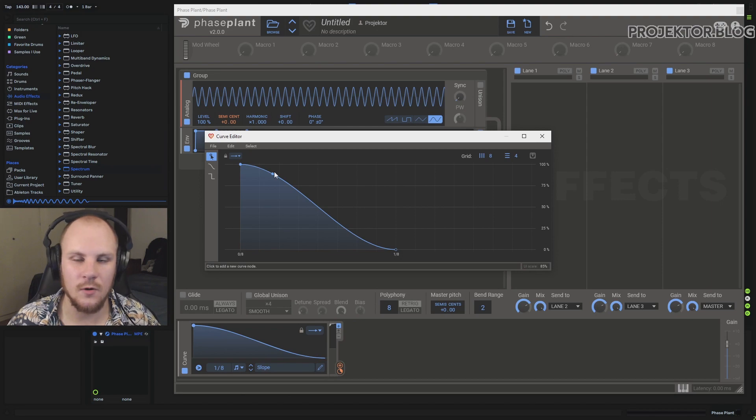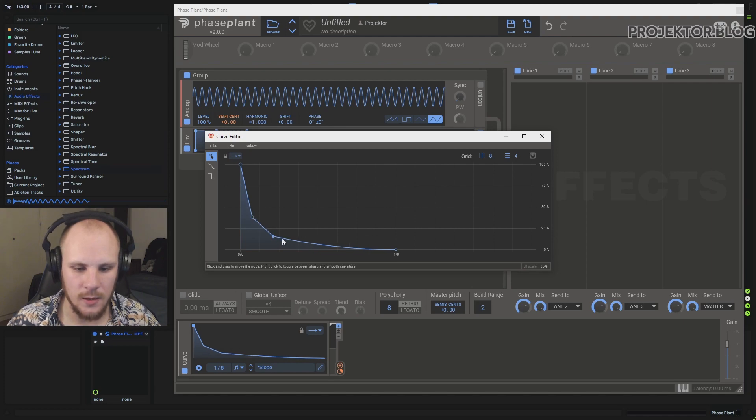If you try to draw the normal curve in Faceplant, it starts bending outward, which is not what we want. We want it to go down to the endpoint as fast as possible. The way you do that is you right-click the point, and you can see how it changes — it goes down much sharper, giving us more control. We can shape it to drop quickly and then keep a little bit of body in the tail.